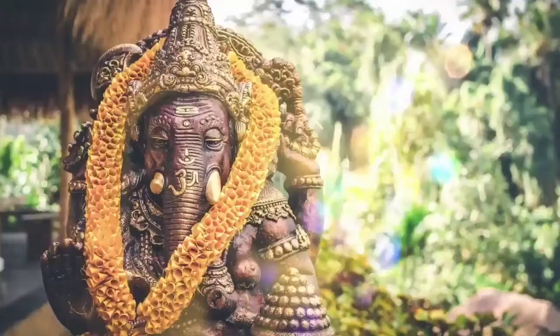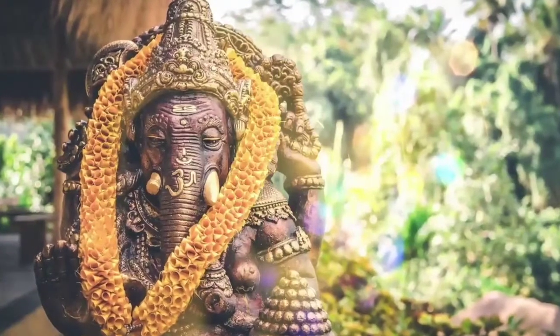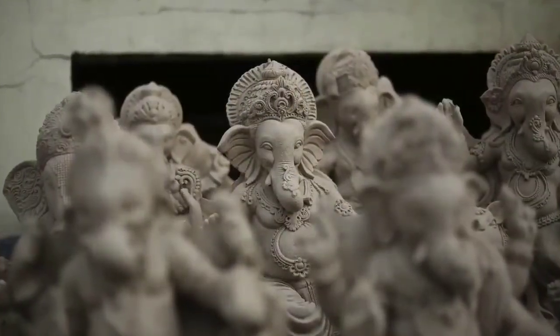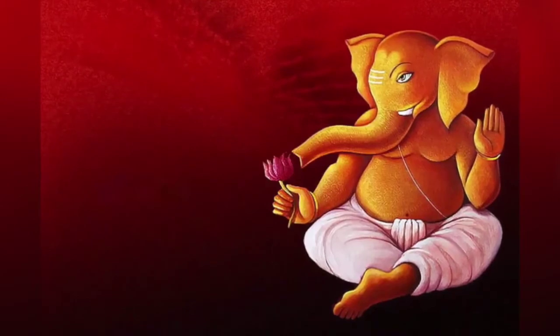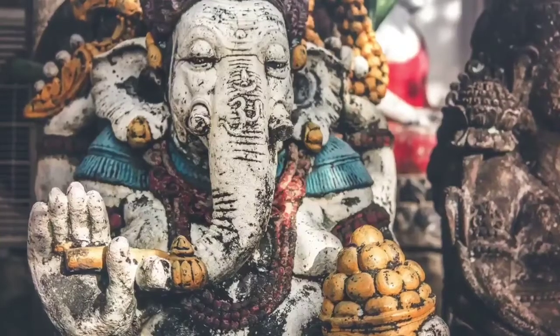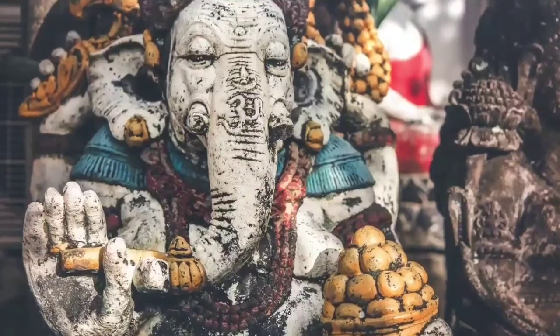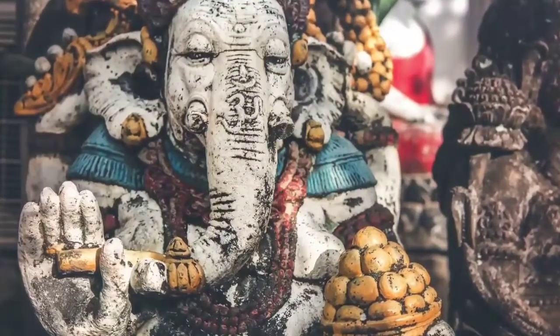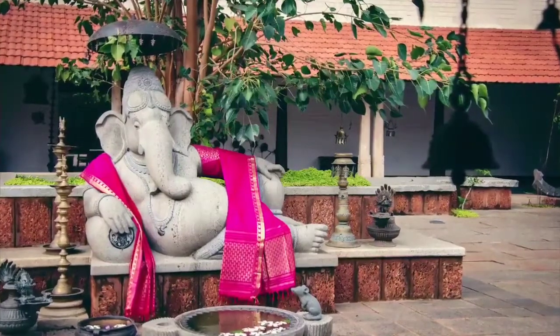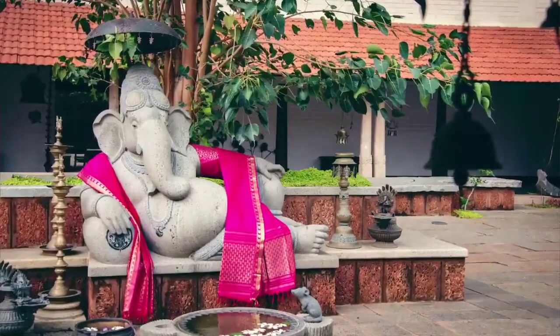Namaskaram. Ganapati, Ganesh, Ganesha, Vigneshwara — by many names he goes, but he is the cutest of the gods that we have in India. One idol which has found its way all across the world, simply because of the lovable nature and the character that he is.